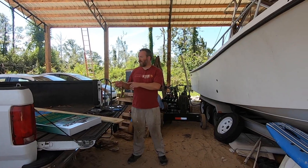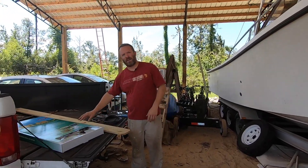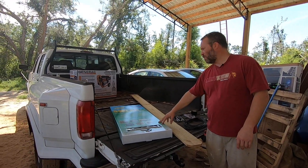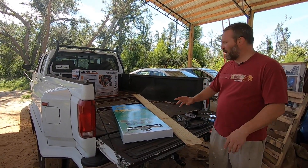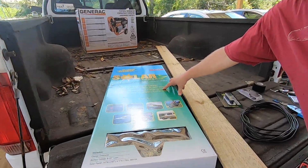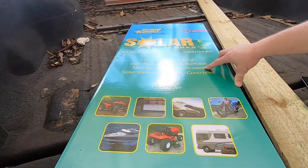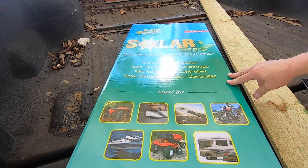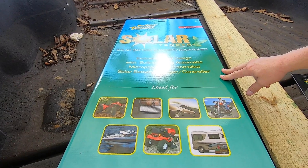This takes care of that. This product in particular is Battery Tender's 15 watt solar panel — the most powerful one that they make. What I like about it is it's got a built-in microprocessor, so once it hits peak charge it will go ahead and maintain that charge without overcharging your battery. That's a real plus.